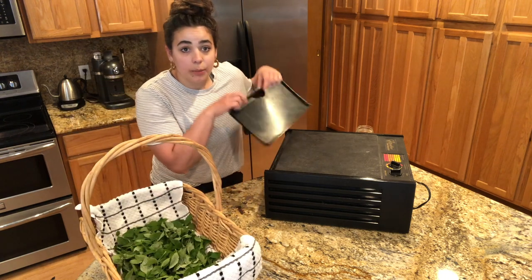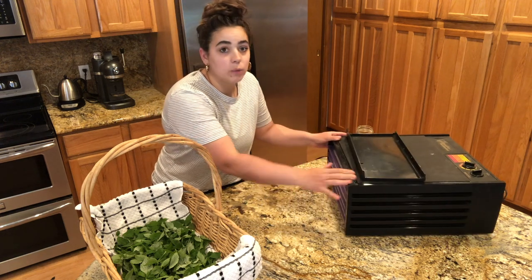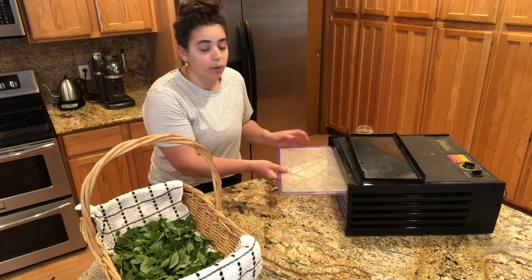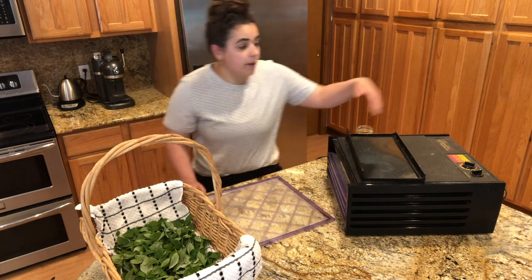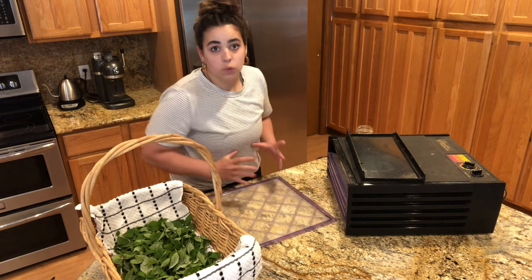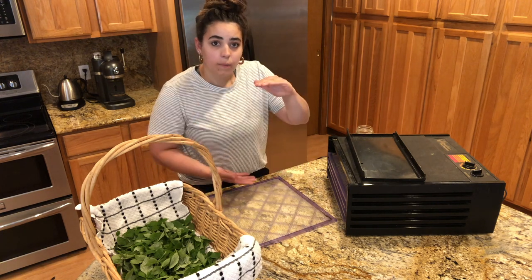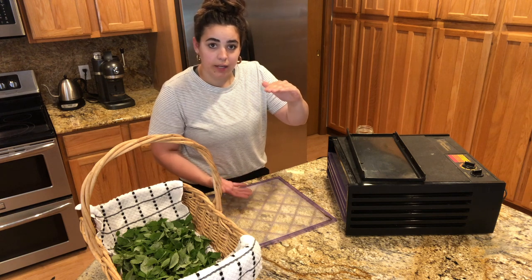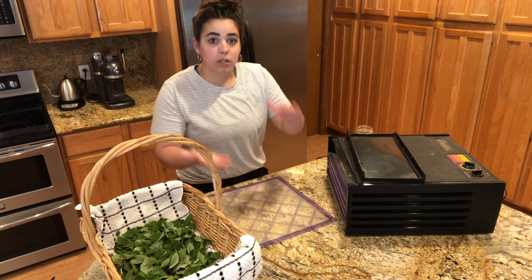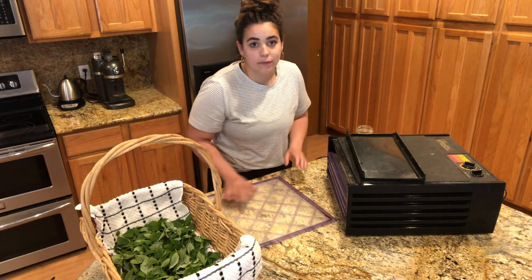This is an Excalibur dehydrator — this is the best dehydrator. I've had one of the circle ones and I really don't like those as much, because the Excalibur has the heating element on the back side and dries things evenly. Those round dehydrators have the heating element on the bottom or top, so the food closest to it dries first and you have to constantly rotate. With this one, you don't have to do any rotating.